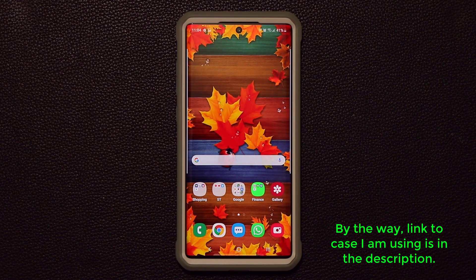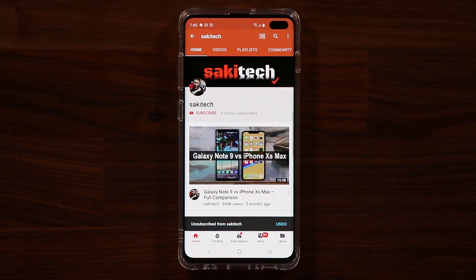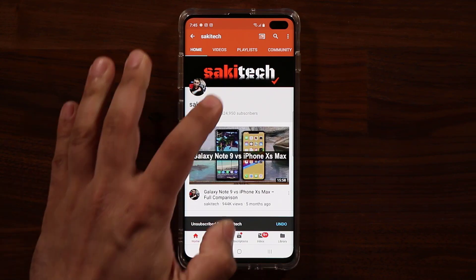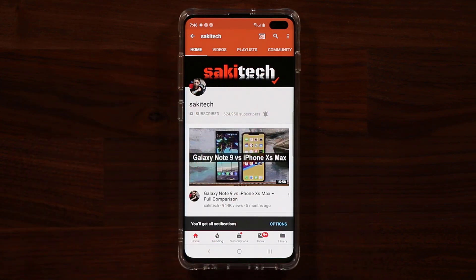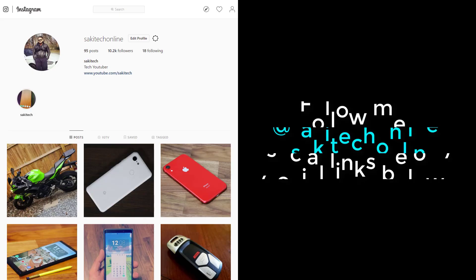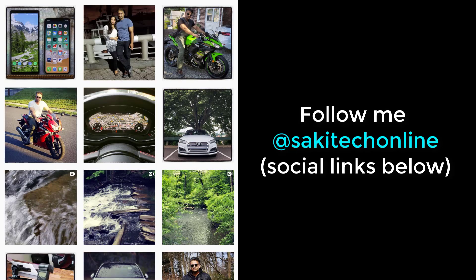If you have any questions, comments, or concerns, drop them down below and let me know. I hope you guys enjoyed this video — have a fantastic day. If you found this video useful, make sure to subscribe to Saki Tech by clicking that button and the bell icon to get notified every time I upload. You can also follow me at Saki Tech online on Twitter, Instagram, or Facebook for the latest updates.